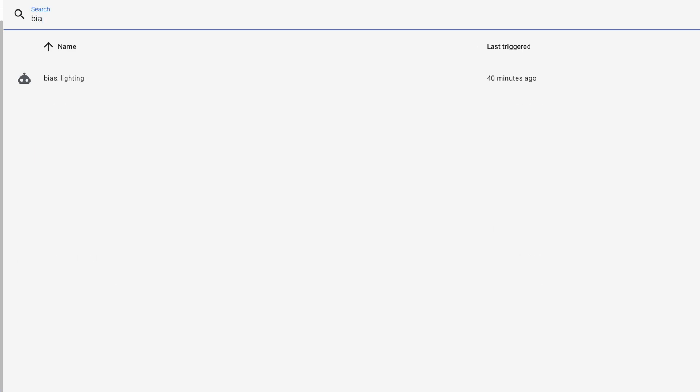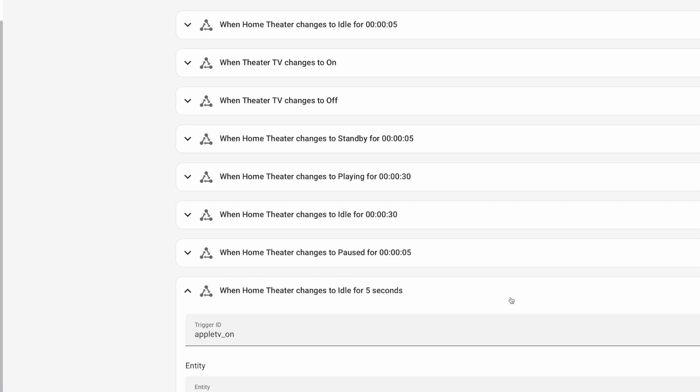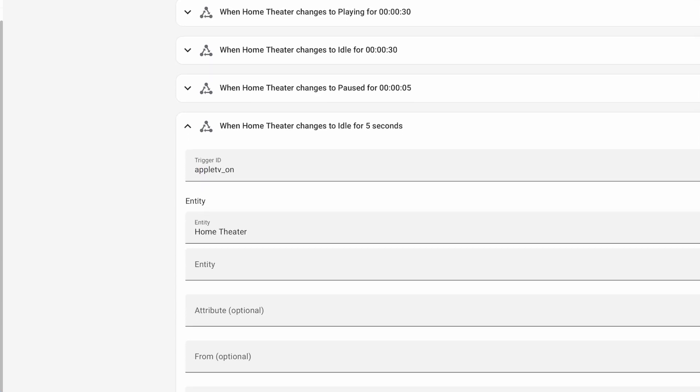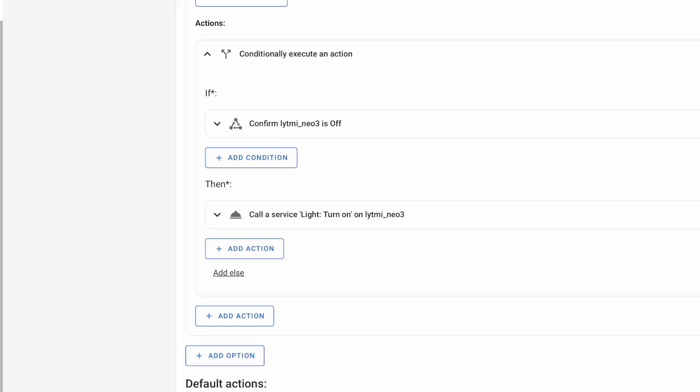I already have an automation called bias lighting that automatically dims the lights in my theater area when the Apple TV starts playing. So I added an option in my choose action that when the Apple TV goes to idle, if the Fantasy 3 is not on then turn it on — and the problem with it sometimes turning off when I switch to the Apple TV is solved. If TV synchronization doesn't work for your setup, you can do automation like this to handle it, but I also mentioned presence detection is something we can use the Fantasy 3 for even though it's not actually a feature.